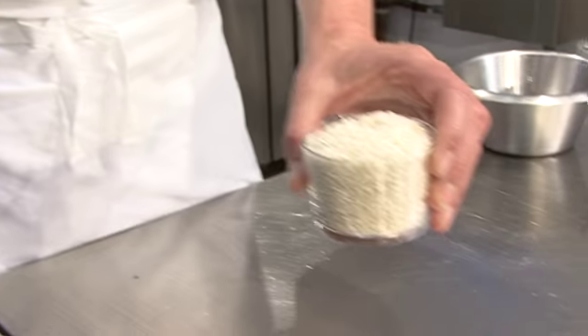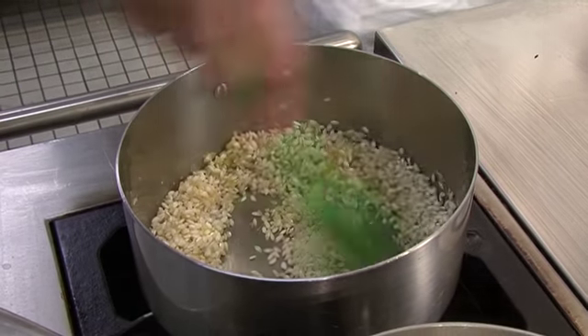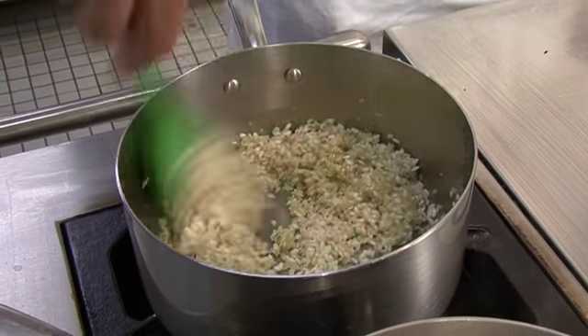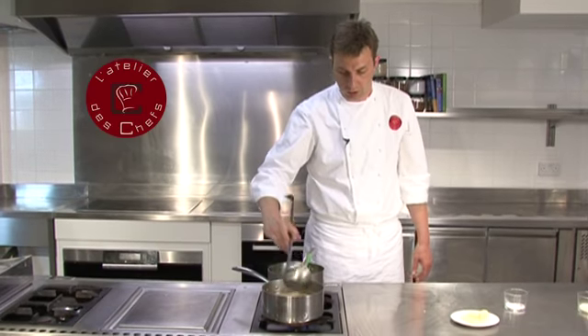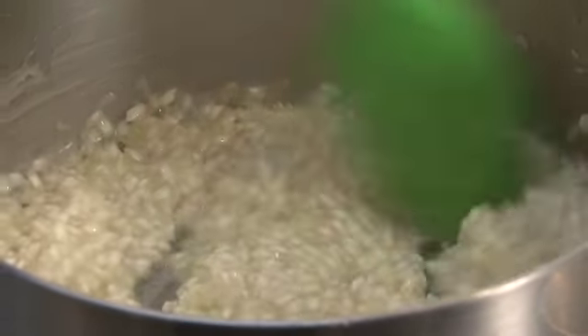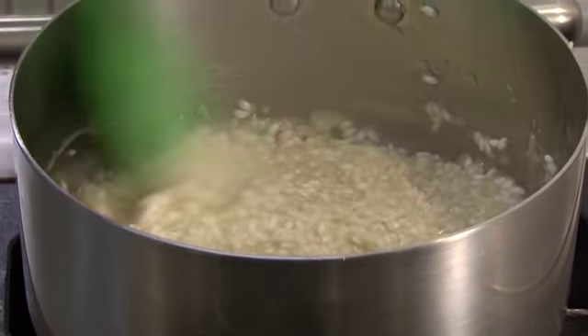Next the rice goes in — just give that a stir. What we want is for the rice to start cooking in the butter, then add the white wine. Once that's been absorbed you can start adding your stock, a ladle full at a time. Once liquid goes in, keep stirring until it's absorbed, then add more liquid. Good creamy risottos have been stirred continually for the 15 to 20 minutes it takes to cook.